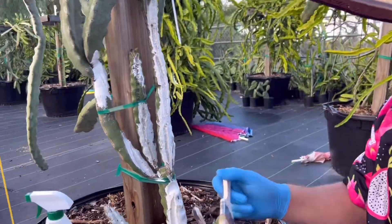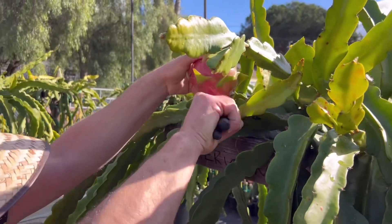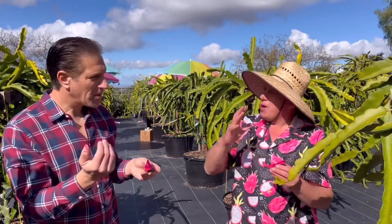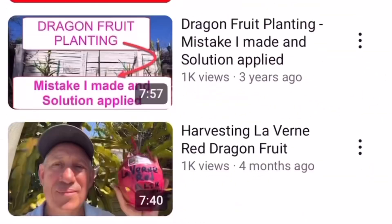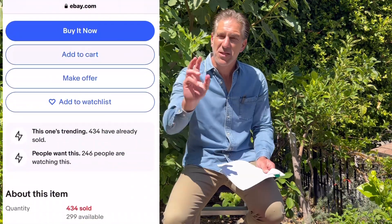Bear in mind that some of these varieties are self-fruitful, meaning just one plant — one cutting — once successfully grown in your backyard orchard will be enough to provide fruit to you and your family. Alec grows close to 50 varieties of dragon fruit, and the ones he promotes most and makes most available are American Beauty, Physical Graffiti, Delight, Haley's Comet, and Laverne.